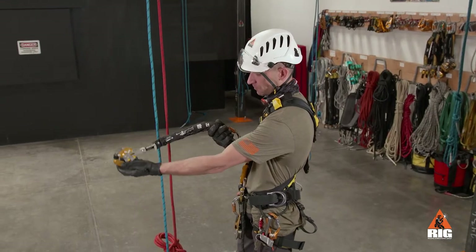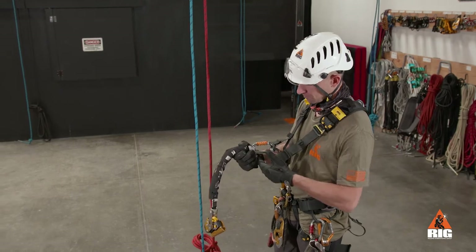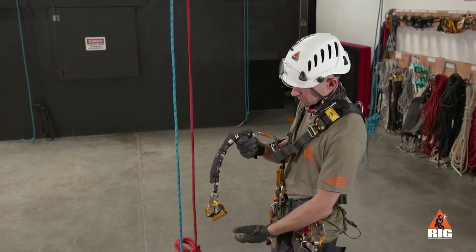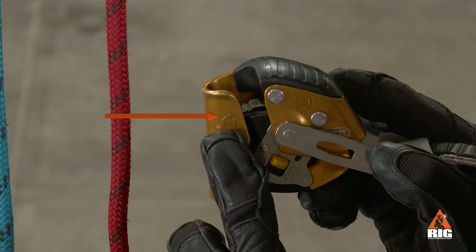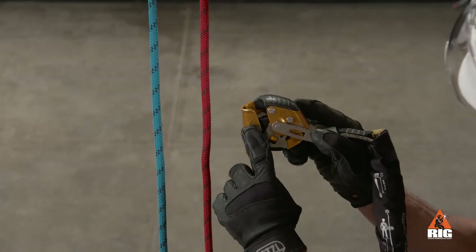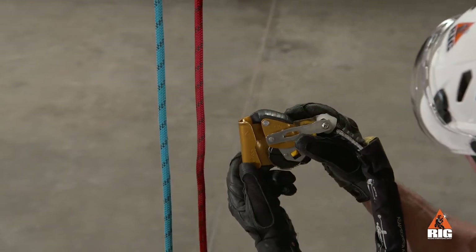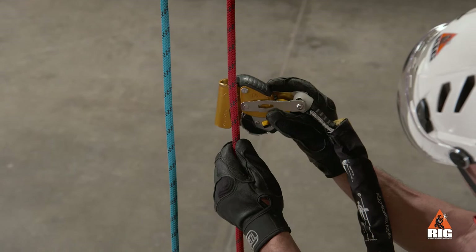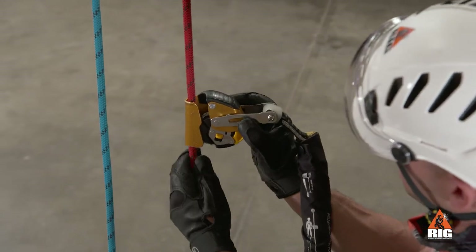To install the ASAP lock, connect the ASAP lock's energy absorber to the sternal D-ring of the harness. Check that the arrow is oriented toward the anchor. Open the safety catches to place the rope in the frame, then close the catches to engage the locking wheel on the rope.